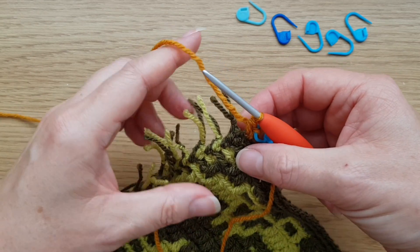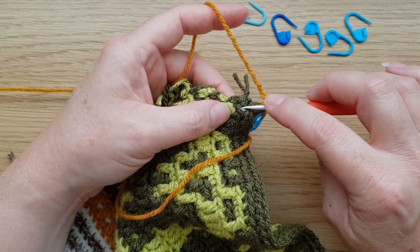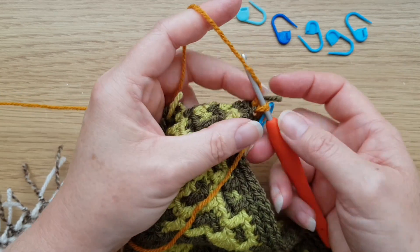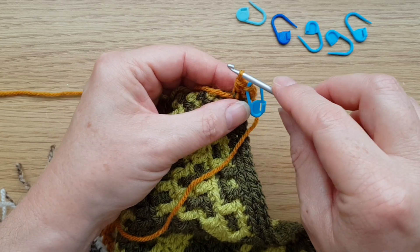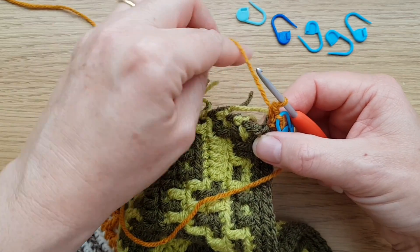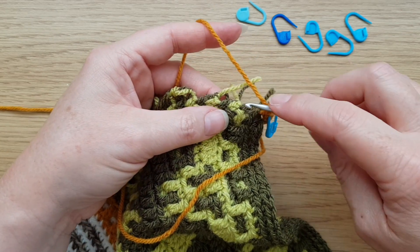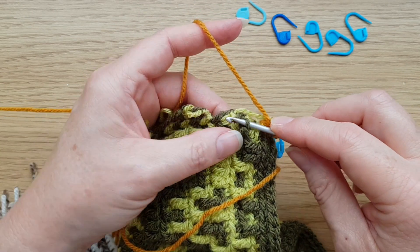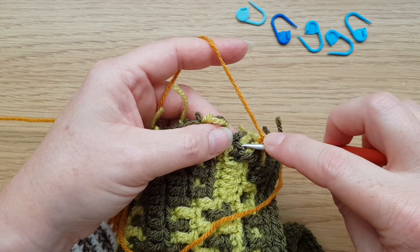We've got double crochet, chain, double crochet, but the chain can be very difficult to spot. To help with that, at every corner we're going to pop a marker into that chain — just into that front loop. We now know where our corner is, because on the next round we'll be working into that actual chain rather than the chain space, which means there won't be a hole in the corner.